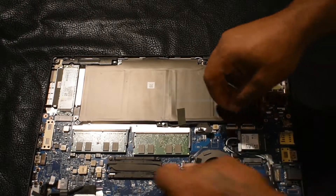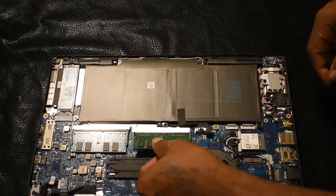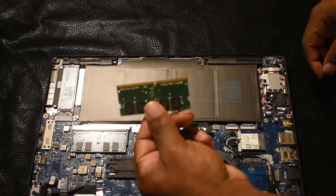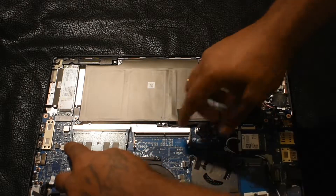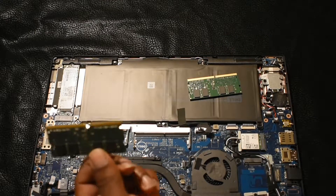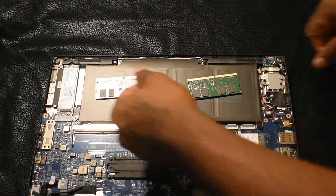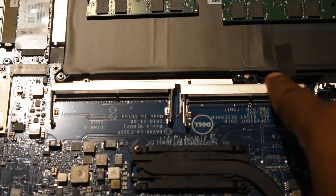Let me show you how to uninstall it — fairly simple. All you want to do is pull the two tabs apart and the RAM will pop up, and you just take it out. That's how you uninstall RAM on a laptop. Do the next one the same way: pull the two tabs apart and pull it out.